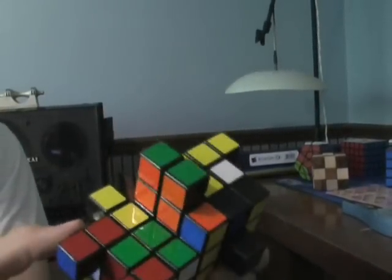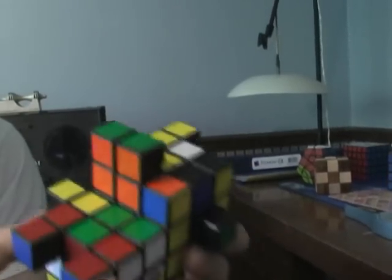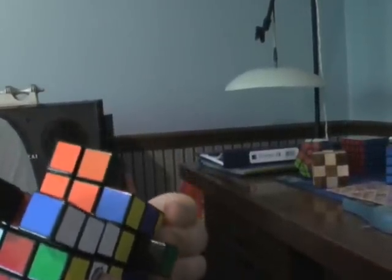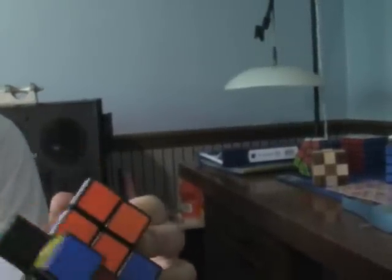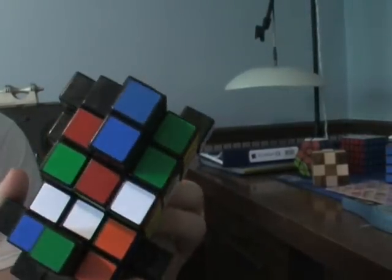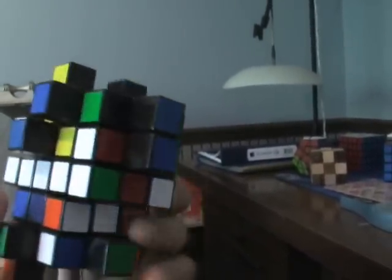I bought the cubes I made this out of at Walmart. Something you need to know is that the Walmart cubes, they're not very consistent. I could buy one and the color is brighter than another one I buy. So make sure when you buy your 3x3s, if you want to do this, you look at them and they're all the same colors. Make sure all the blues are the same tint.